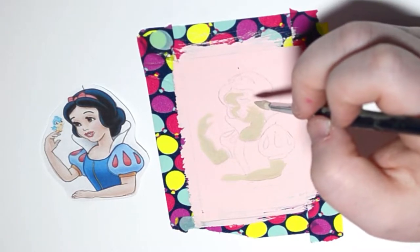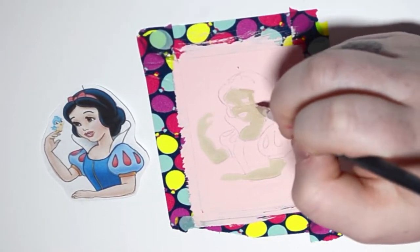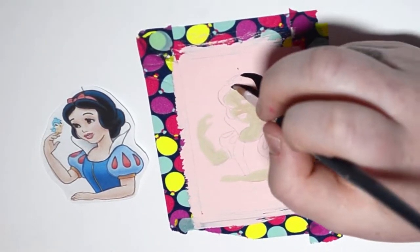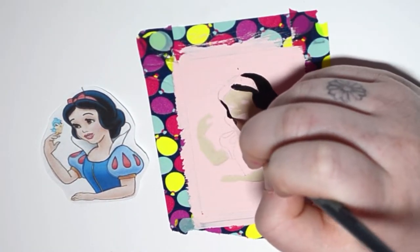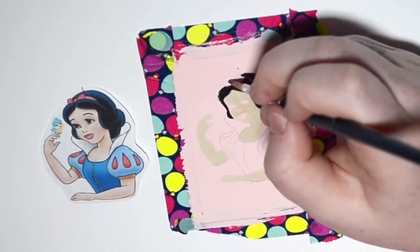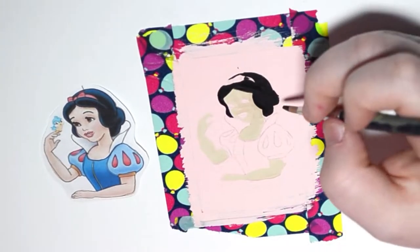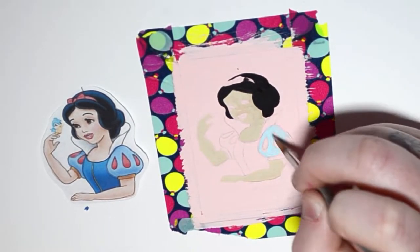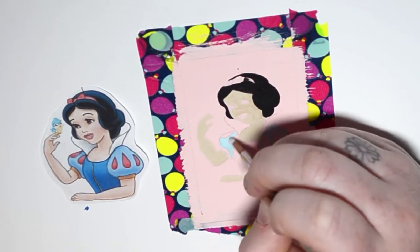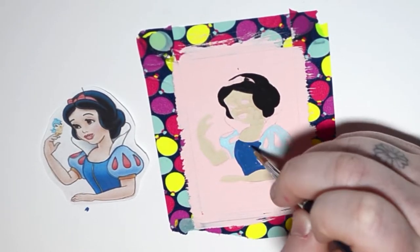Snow White was a big thing in my childhood because it was my grandma's favorite movie. She always had this beautiful Snow White ceramic set in her garden with all the dwarfs and Snow White sitting in the flowers — a really nice memory. She always had Snow White books and movies, so it's a big part of my childhood because of her. Starting on the sleeve, I did the wrong color blue, so I go back and correct it to match the reference picture.